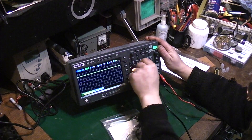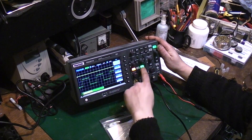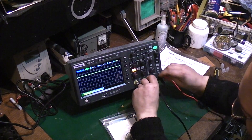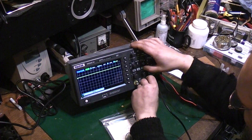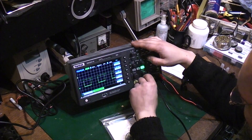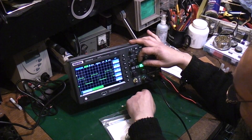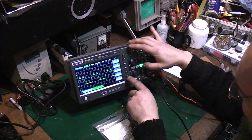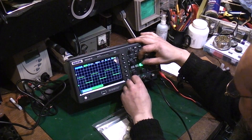Why has that disappeared too? I'll just switch that channel off — have I? So why is that going off when I switch the menu off? Oh, there we go, it stays on now. Very interesting.